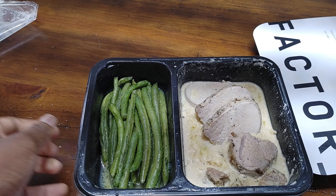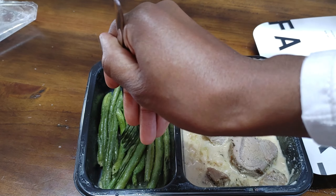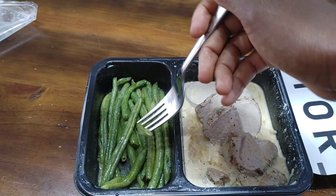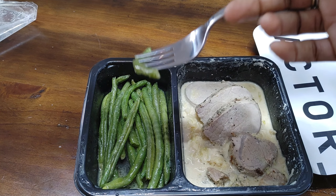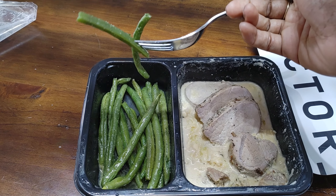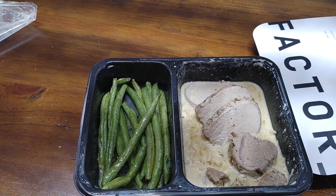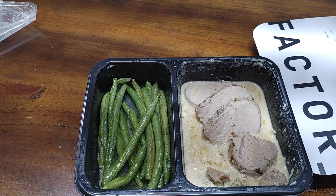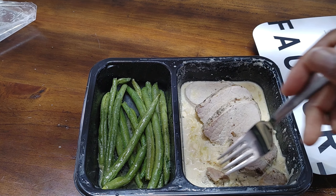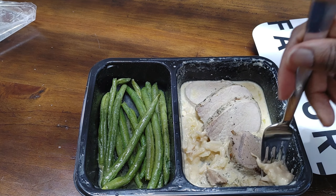I'm going to try the green beans. I'll admit, for Factor 75 meals, the vegetables are usually pretty bland, so I have high hopes based on that large chunk of garlic butter that I saw. These are really, really good. No change needed there — not more salt, not anything. They taste awesome.